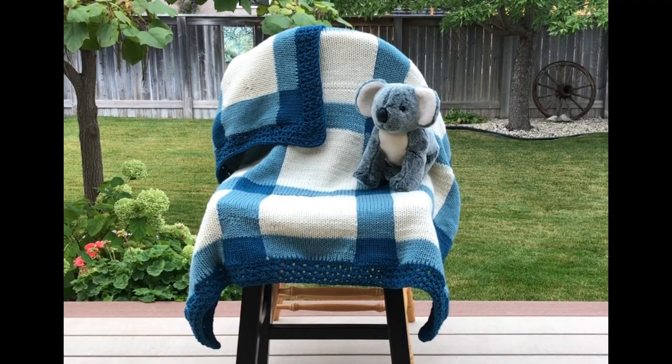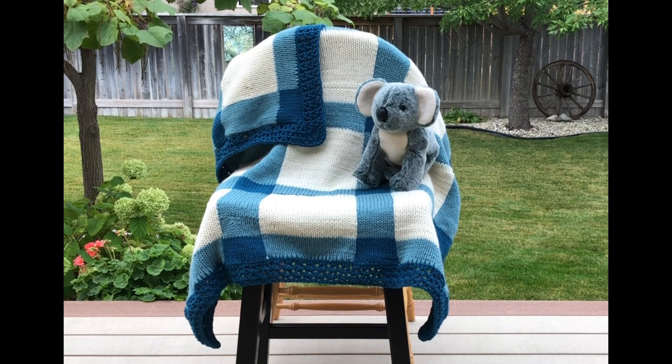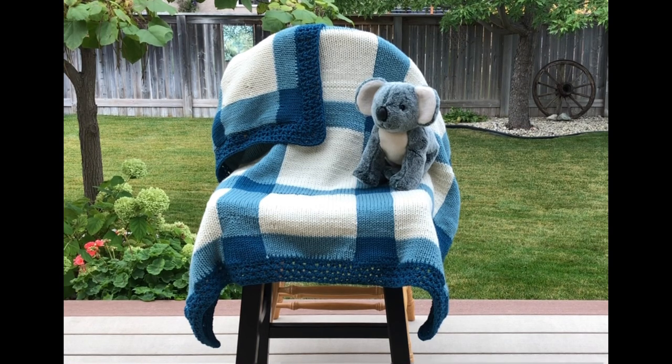Hi everyone, this is Shelly from Koala Knits and Knacks. In this tutorial I'm going to show you how to make this beautiful gingham baby blanket. I've used Craftsmart yarn in three different colors and you need two balls of each color. You won't use the full two balls but you need them because you need to dig into the second ball. This blanket measures 41 inches by 41 inches and it's made with the tube so it's double thickness — just luxurious and beautiful. Any mom would love to receive this for her baby.